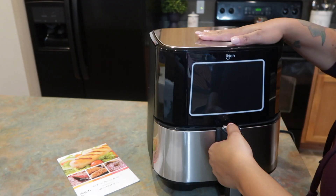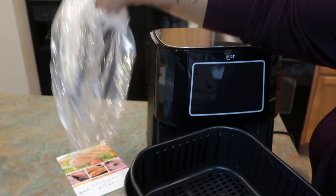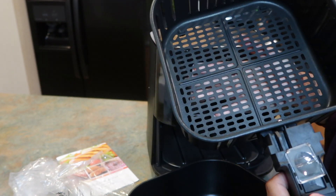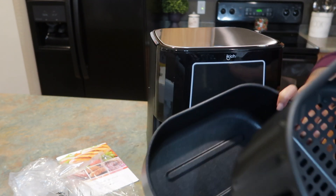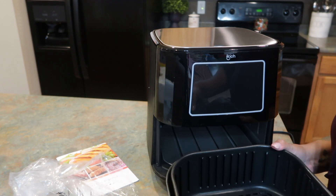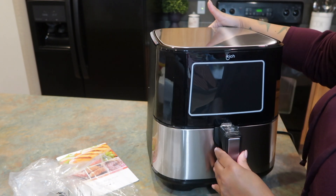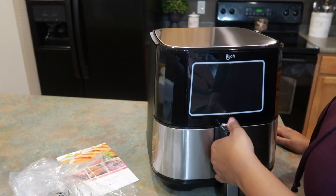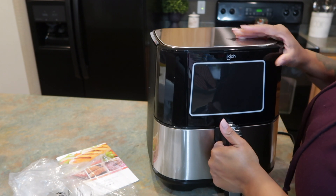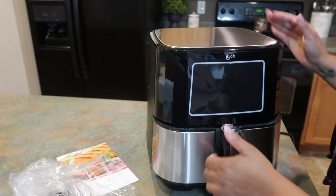Here is the square non-stick tray — it's a nice size. It has little vents, and the other part catches the grease from your food. This is all dishwasher safe, which is amazing since most appliances aren't. I did have a little bit of a hard time opening the basket — maybe because it's brand new and a little stiff — but it closed and opened just fine.